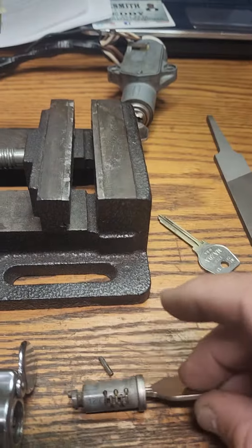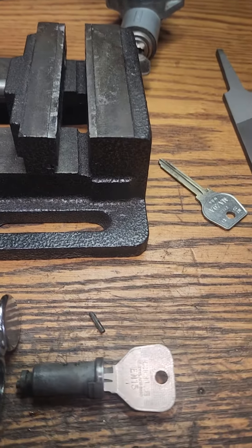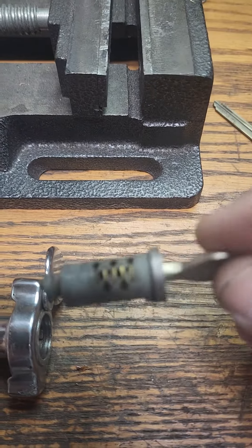I went ahead and cut a key. I didn't have the exact blank handy, so I just ground down an EN-15 cold key, and it works perfect.